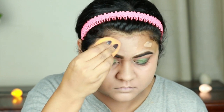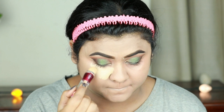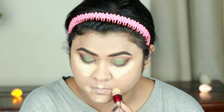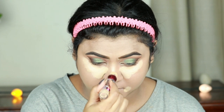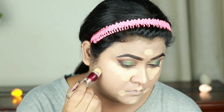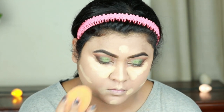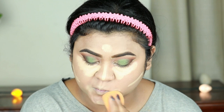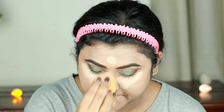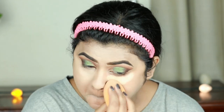This foundation gives medium to full coverage. Now I'm highlighting the high points of my face using the same concealer — under my eyes, cupid's bow, chin, sides of my mouth, down the bridge of my nose, forehead, and where I'm going to place my contour next. I'm blending everything out using the same damp beauty sponge. Blending is the key to a flawless base, so always take your time and blend your cream products perfectly.